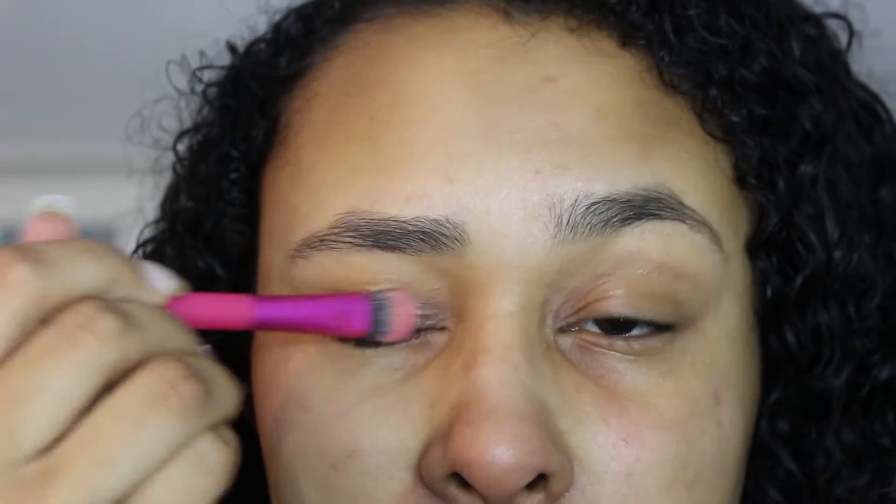Hey guys, today I have a makeup tutorial with three different lip options. All of them are really bold and you can definitely switch them for whatever you're comfortable with, but I wanted to play with more bold colors. To get started on this look, I'm going to be using my Urban Decay eyeshadow primer.